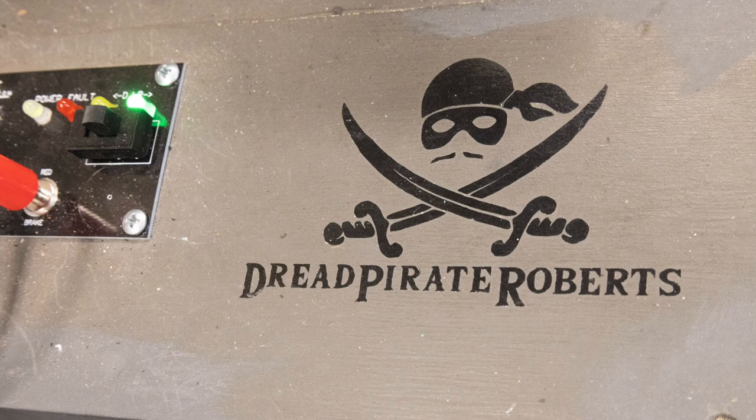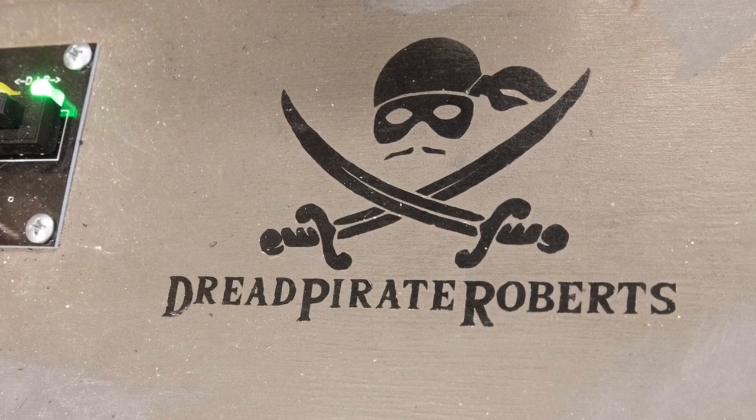Hi, my name is John Roberts. You're here at my track, the Dread Pirate Roberts Raceway. It's a 37-foot wood-routed, braided track.